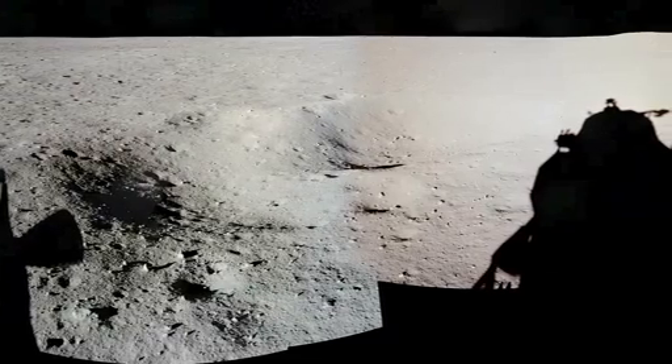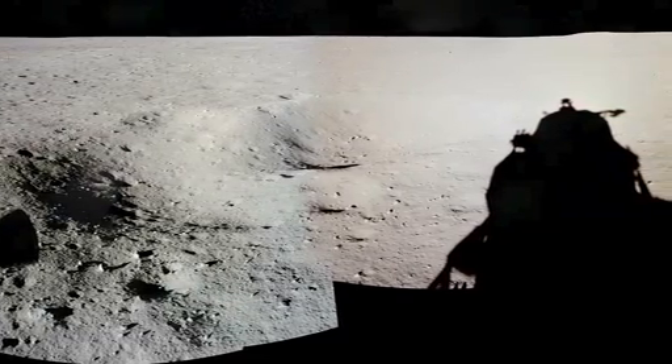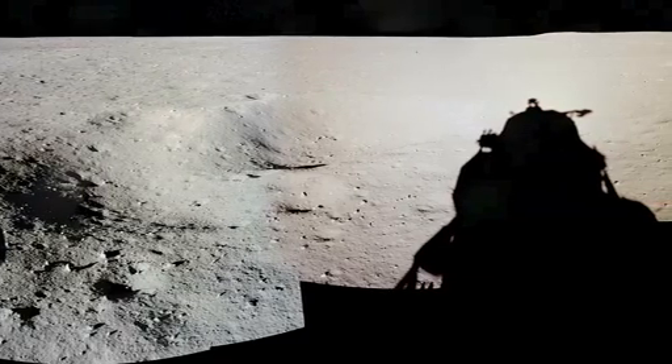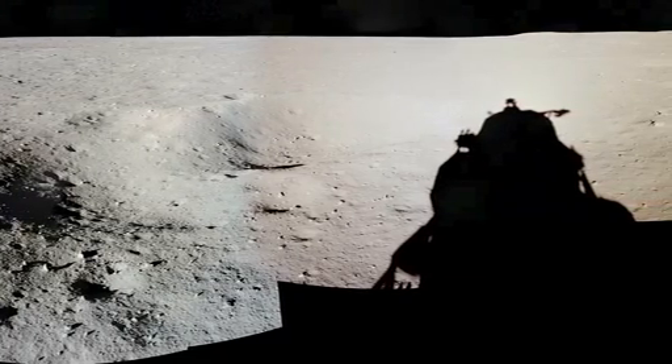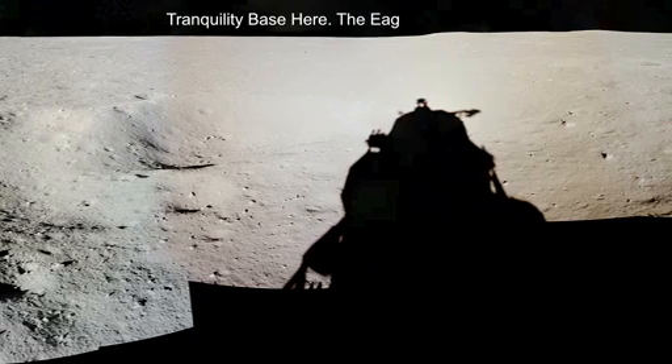Control both auto. Descent engine command override off. Engine arm off. 413 is in. We copy you down, Eagle. Houston — Tranquility Base here. The Eagle has landed.